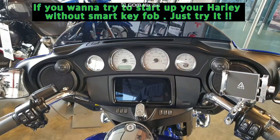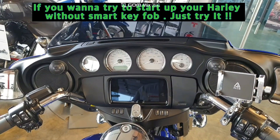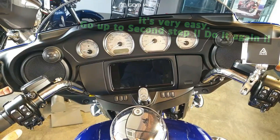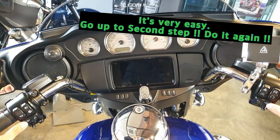If you want to try to start up your Harley without the smart key fob, just try it. It's very easy — go back to the second step and do that again.